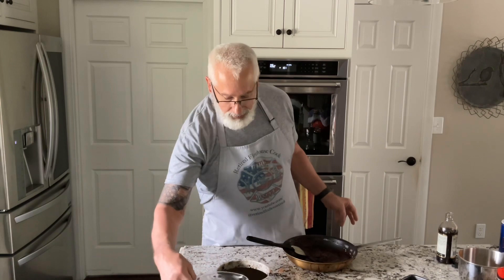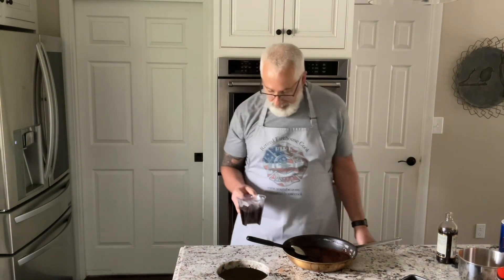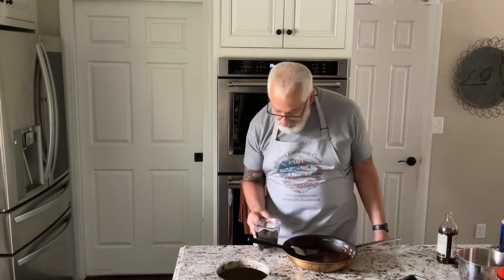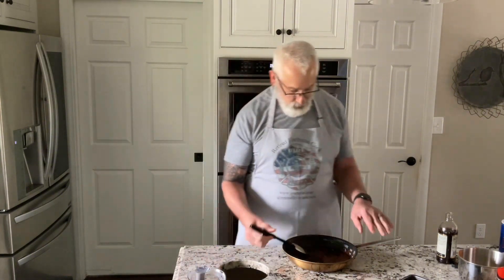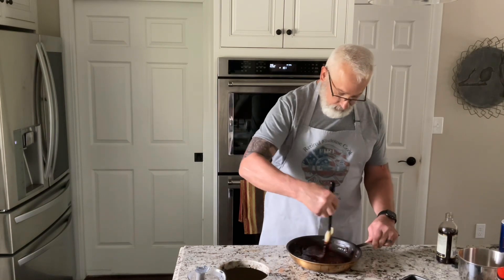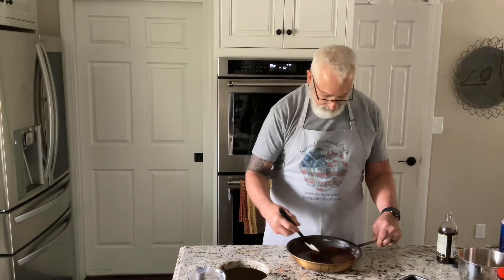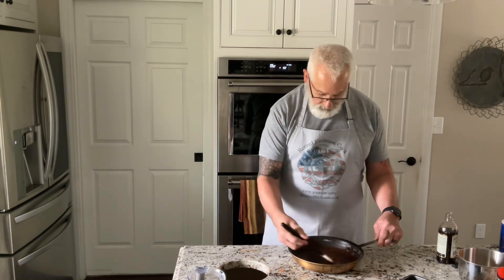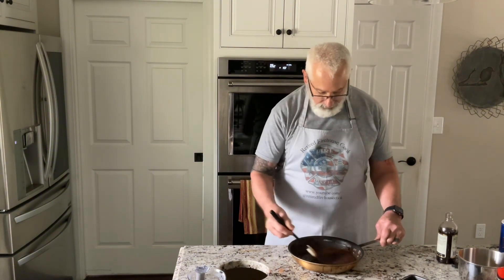In here I have one and a third cups of coffee, and I'm going to put in just a third of a cup right now. This is cooled-down, room-temperature coffee. This will also help cool down the sugar, cocoa, and butter mixture so that when I put my eggs in, it will not cook the eggs.